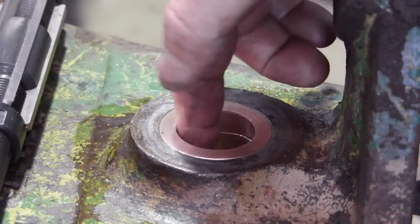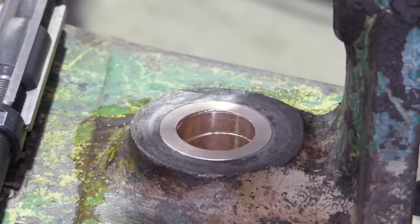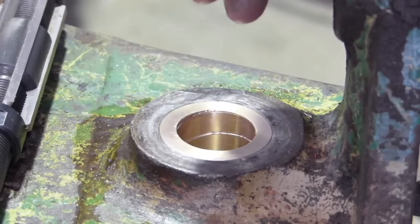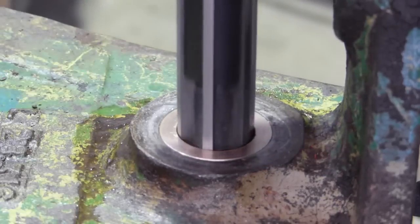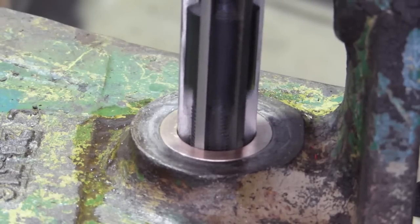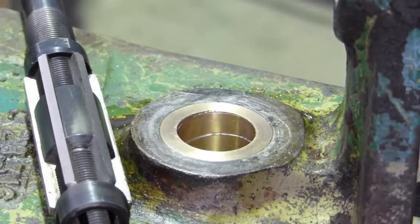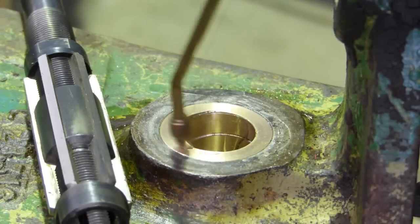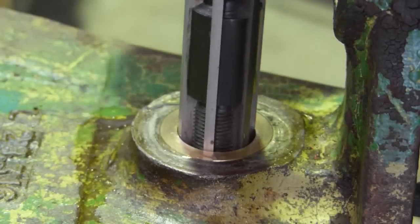We've turned up a bush out of that piece of Foss Bronze, pressed it back into the housing, and run oil grooves around it. It's just a little bit undersized now — when we pressed it in it came a little bit undersized — so we'll just run a ream through it and that should bring it out to the right size. Not much to take off, just a quick run through — it'll just be a small sliver.